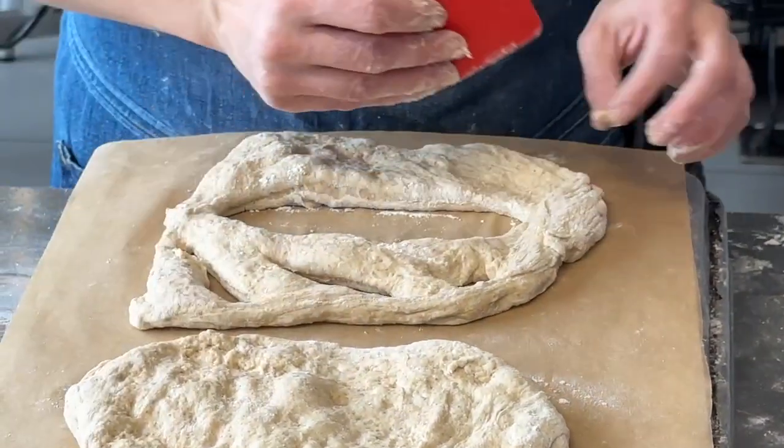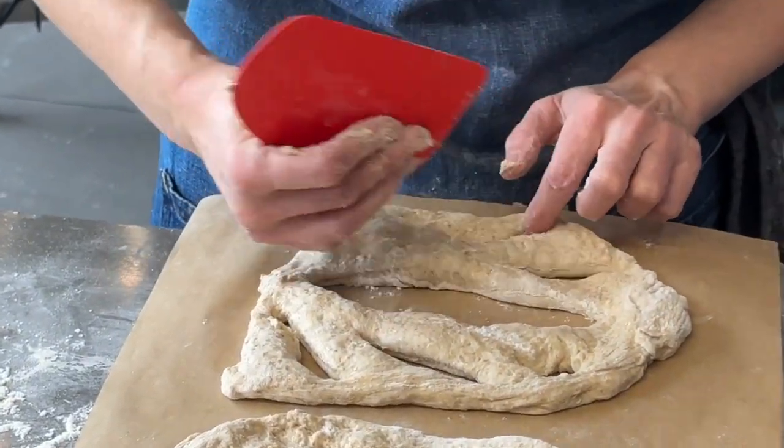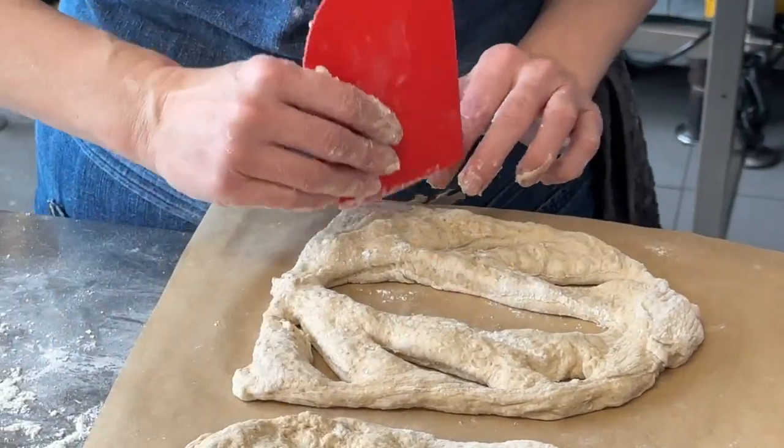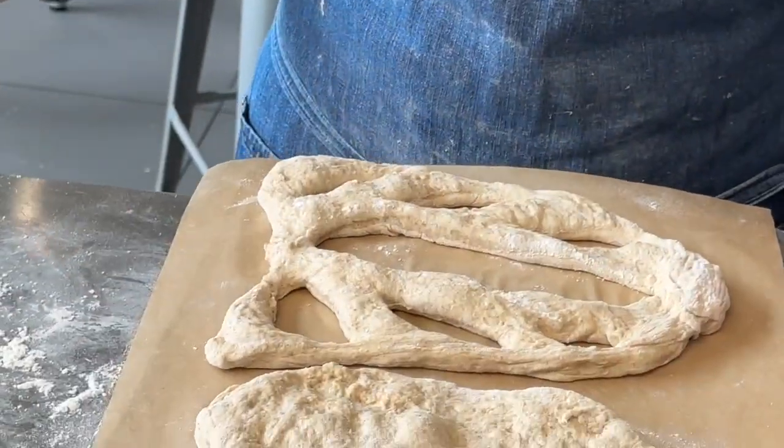For this size, 3 is good, 3 holds. Okay, there we go, got it.